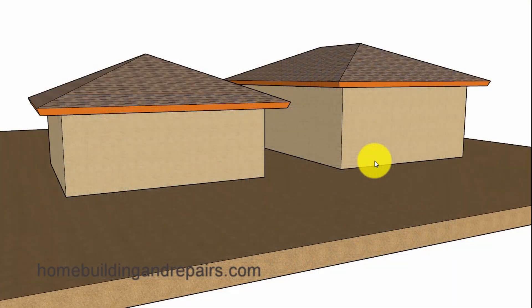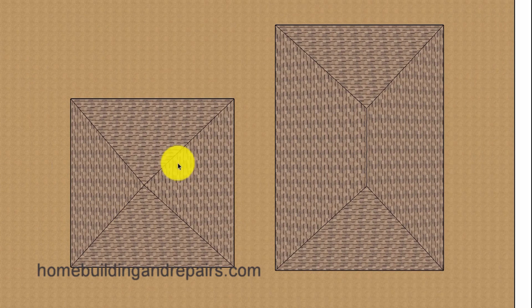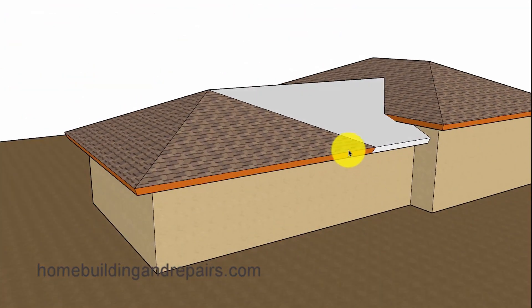In our third and final example, I will raise this section of the building two feet to provide us with another roof design. I am also going to take the building over here and move it back three feet to provide an example of what your roof might look like if the front of this building didn't line up with the front of the other building. Here you can see where we have added a ridge, and this part of the roof is going to die into the building here.